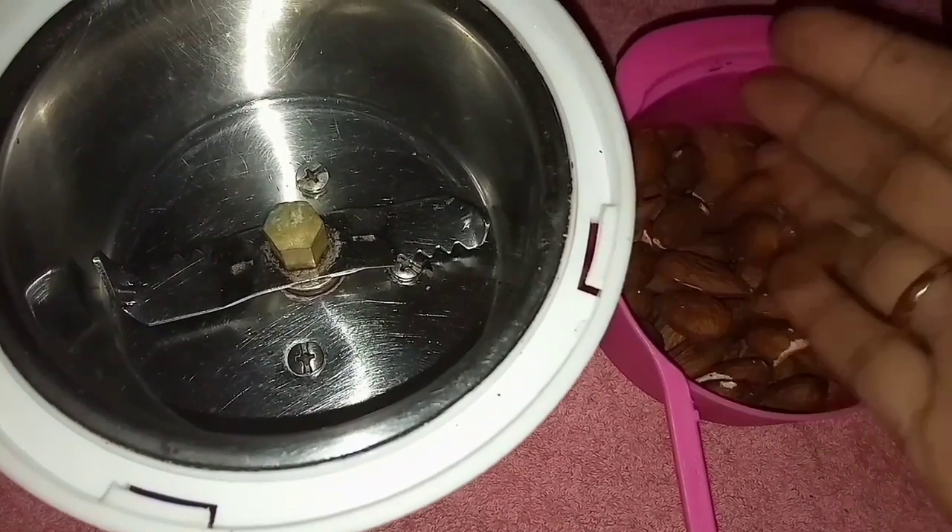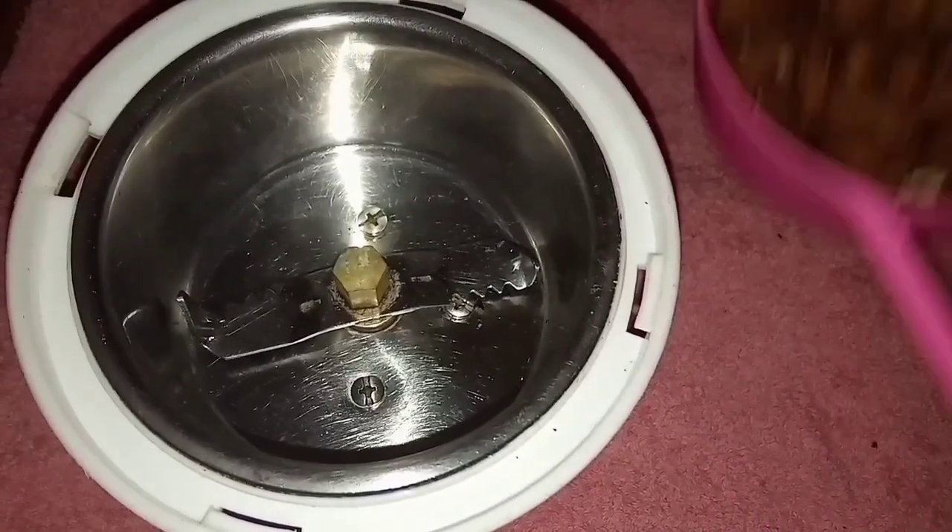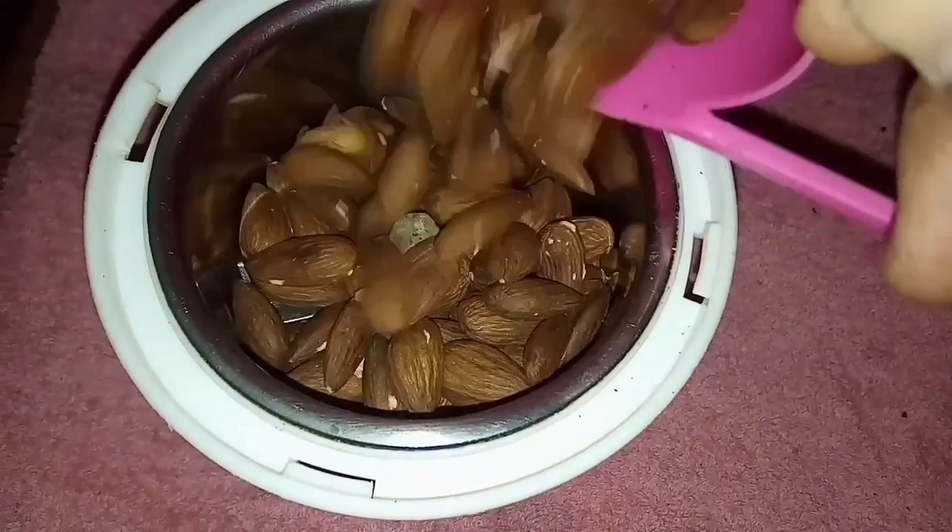Once the roasting is done, we have to cool these almonds for a while. Once the almonds are cool, then only we have to use them for grinding.